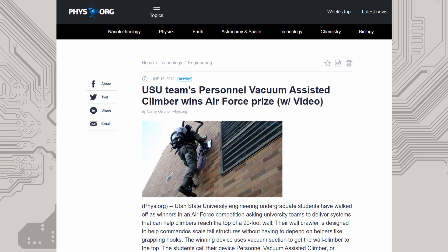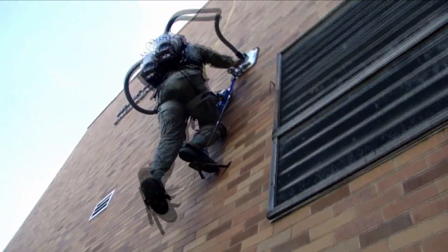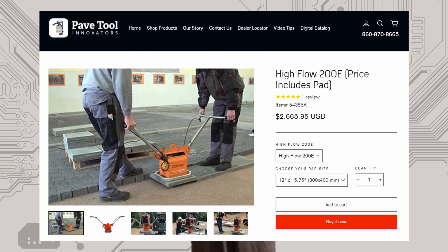I came across this fairly old concept that I first saw in the form of an Air Force challenge from 2012, where they challenged various universities to create a system to let someone reach the top of a 90-foot concrete silo. The winning design by students at Utah State University used dual back-mounted vacuum cleaners with hoses running to large pads on each hand — essentially powered suction cups. Suction cups have been used to climb all sorts of things in the past, but they're usually only good for extremely smooth surfaces like glass.